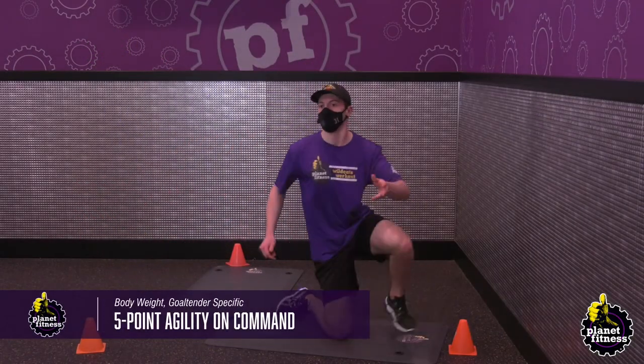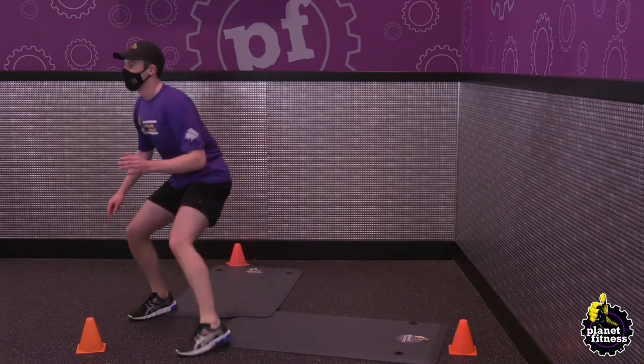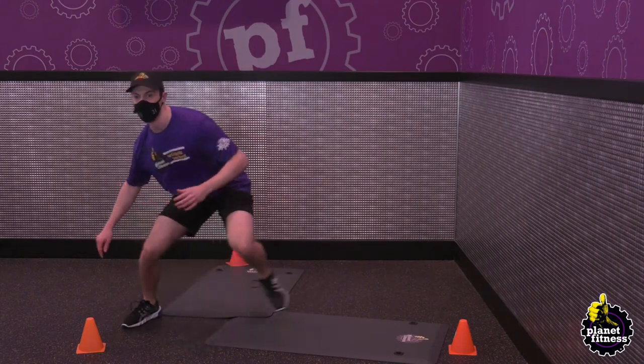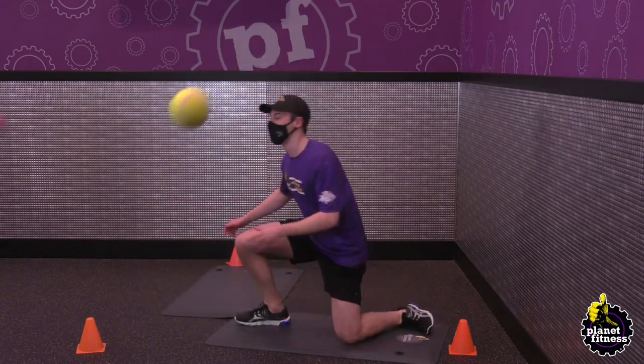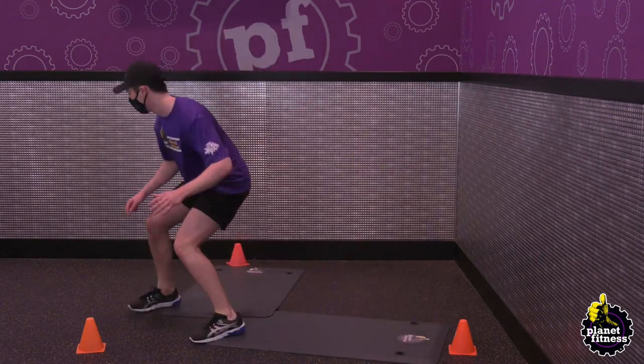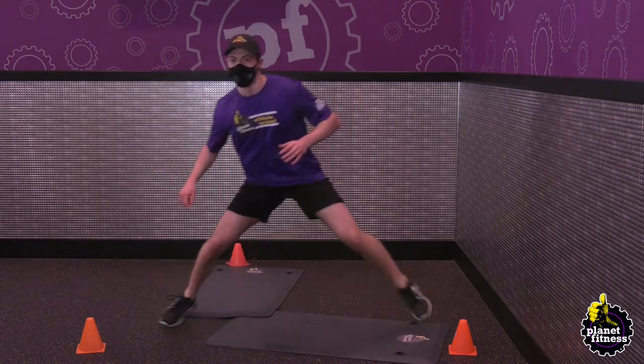Set cones to make a goalie crease with two cones as your posts, two cones on 45-degree angles, and one cone in the middle of the crease. Get in your goalie position in the middle of the net. Have a friend tell you which cone to come out to and make the save in a butterfly position. After the save, go back to your starting position and repeat.